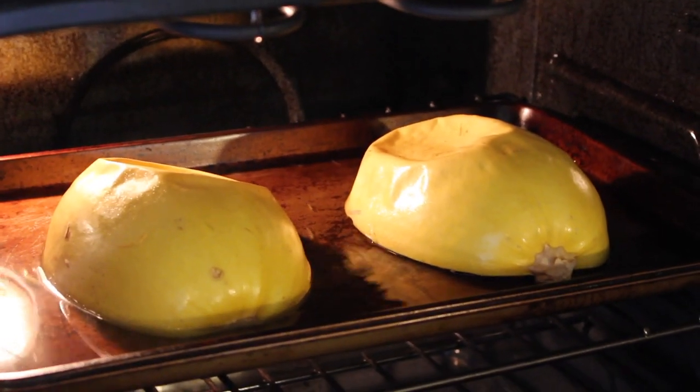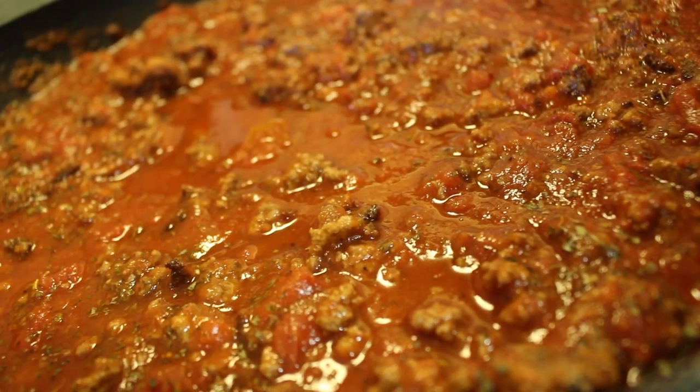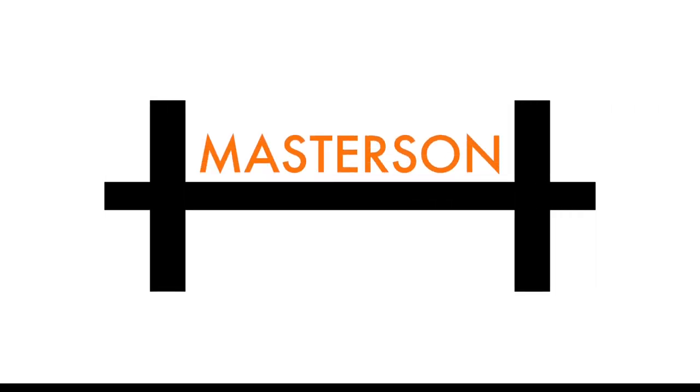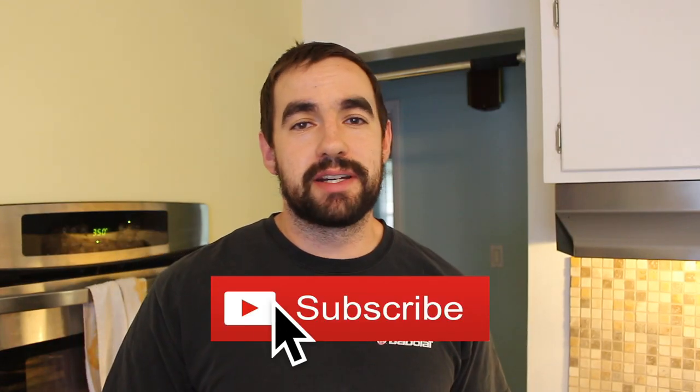What's up guys, Aaron Masterson here to talk about Grease the Groove today. I'm in my kitchen — I got some spaghetti squash going, I got some meat browning for the spaghetti sauce, and there's a lot going on, but I'm still gonna find a way to work on my pull-ups.